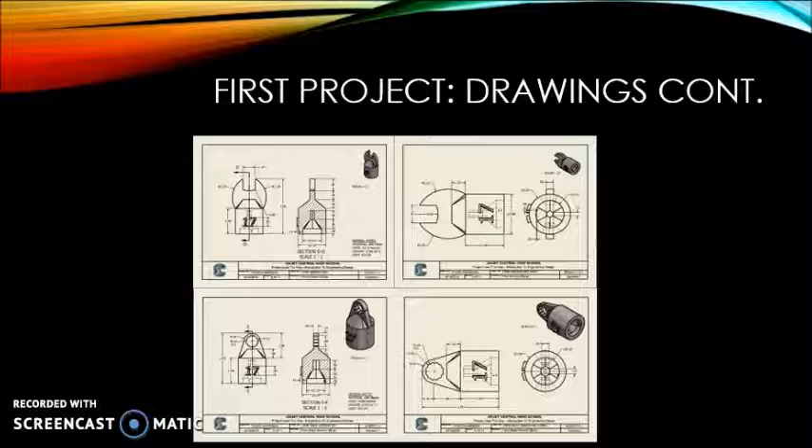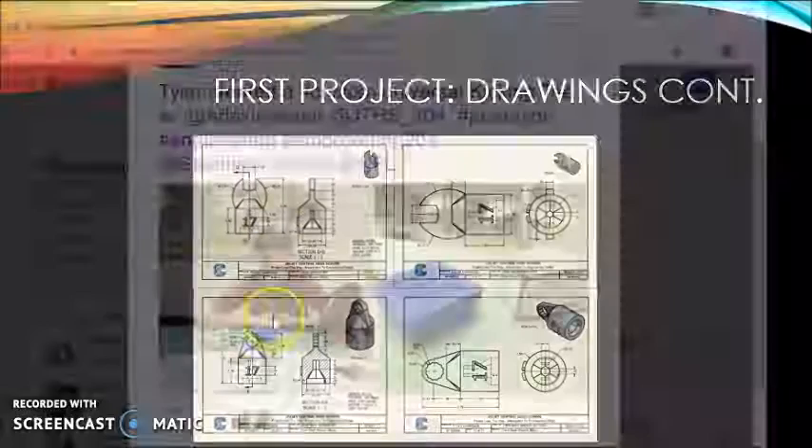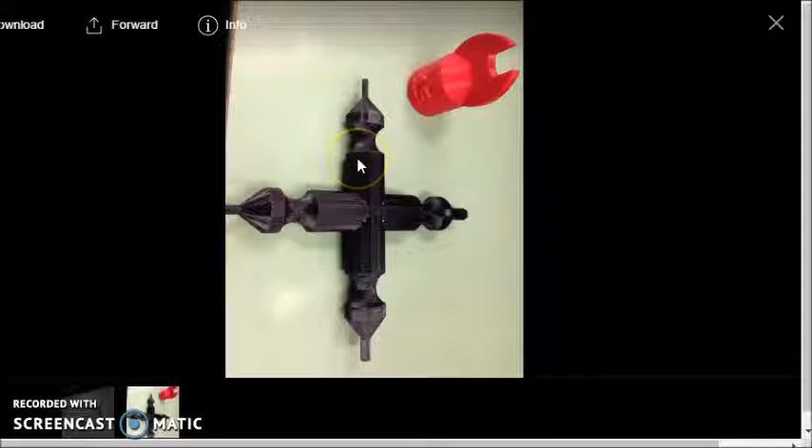Once printed, I had to sand down some parts to make the device's lock-in function actually work. The tool ended up coming out pretty well. Here is what it looked like when it was done — it's got the Allen wrench, 4 bits, and then one of the wrench bits, the 50mm front side. The other 3 weren't printed because I found that this was really big and it would be a lot of material going to waste.